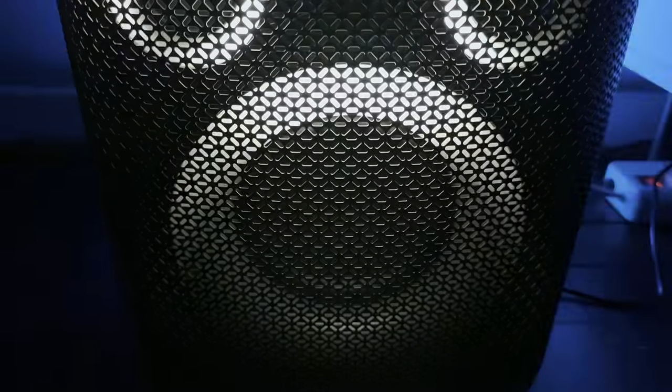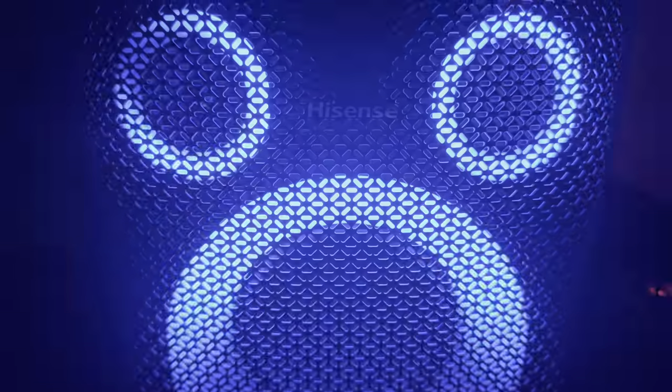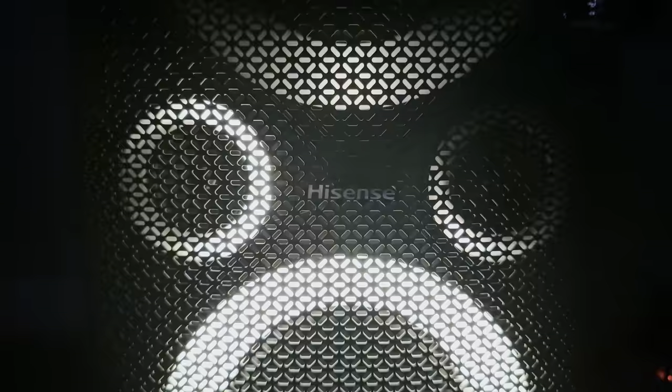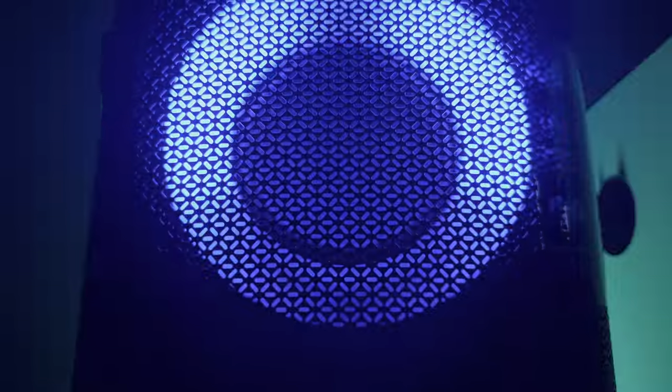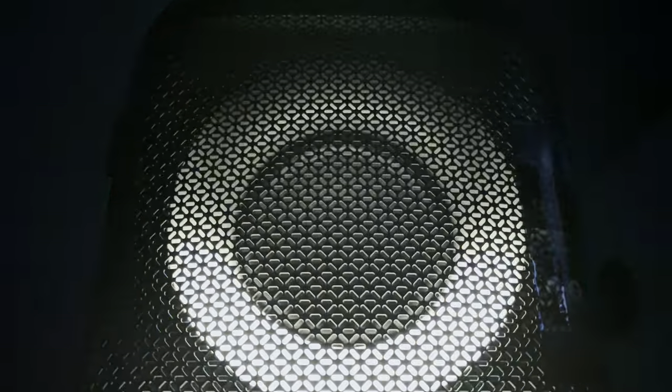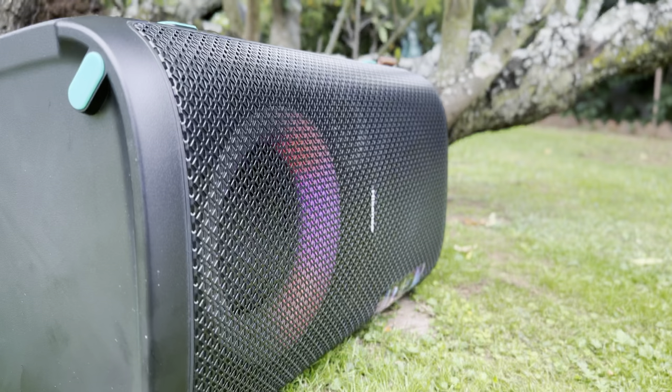When it comes to sound quality, this Hisense Party Rocker speaker didn't disappoint at all. There are various equalizers to choose from that tweak the sound to whatever genre you're playing. Hip-hop delivered that heavy bass you look for, while pop and electronic filled the room with all the digital effects — clear even at louder volumes with no distortion whatsoever. Even during quieter, low-volume sessions with more tranquil music, the vocals were clear and every detail came through. Overall, I think Hisense has done an excellent job with the speaker.